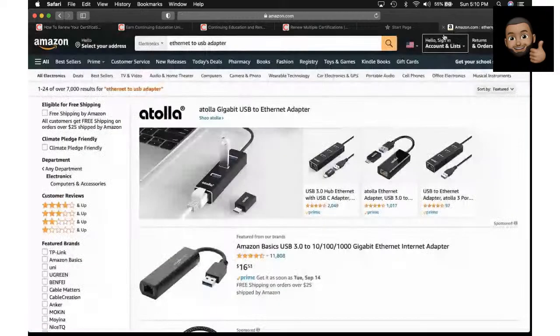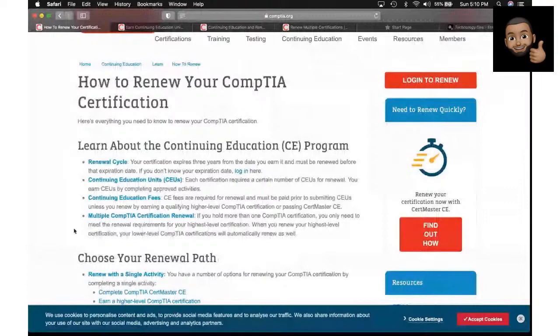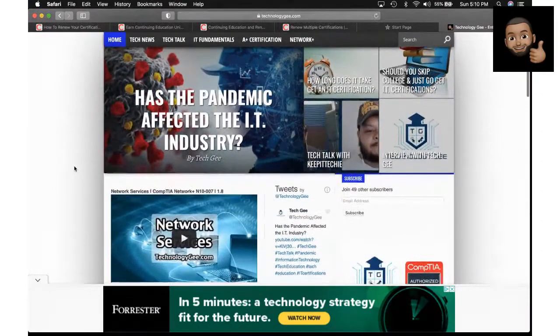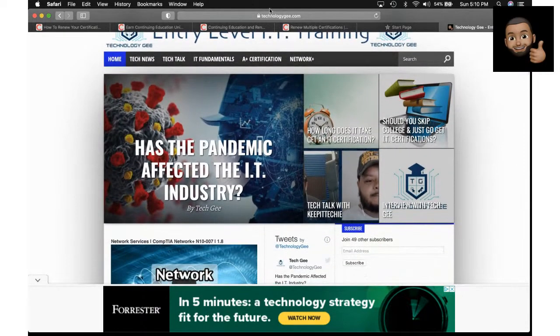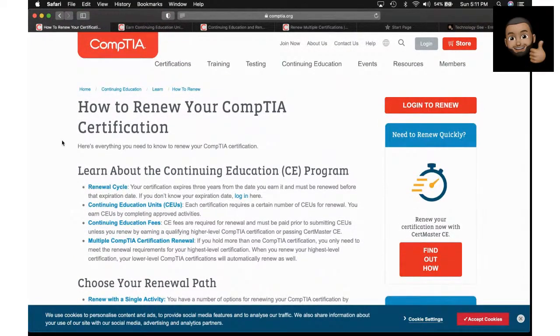All that stuff can be found on my website, Technology G. Here's my website — IT fundamentals, A+ Core 1, Core 2, and I'm building Network Plus out. After that I'll put Security Plus up. I know it seems like it takes a long time, but this is a one-man operation over here. Those are the courses and IT certifications I teach. So let's talk about certification renewal.